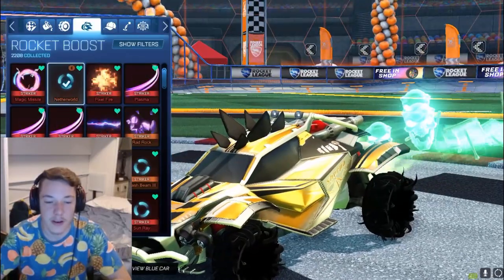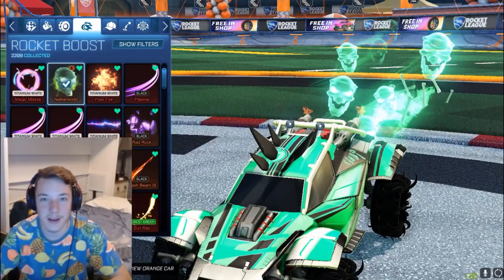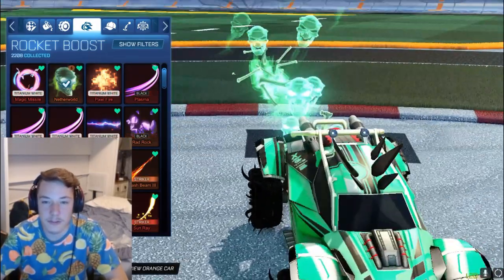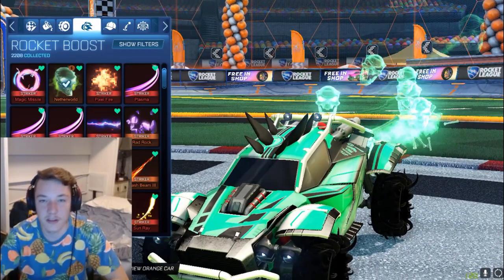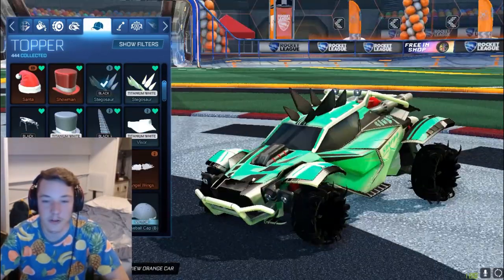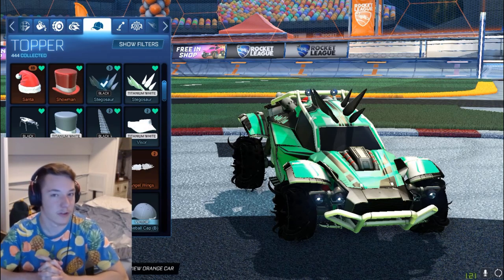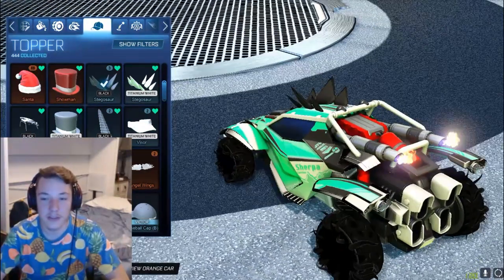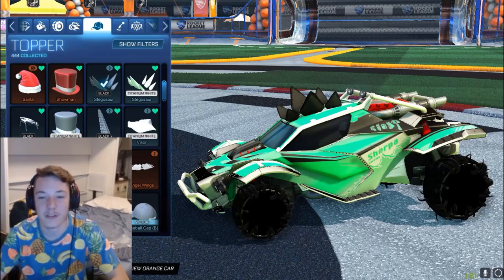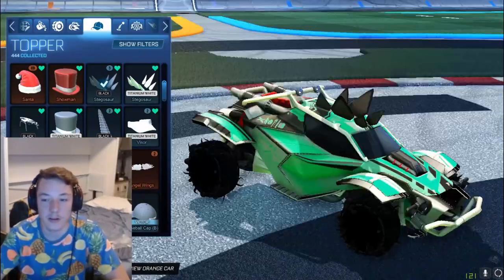I'm using the Netherworld boost because I've used this for a while now. Not many people know — I use the Alpha boost a lot obviously because it's the Alpha boost, but I use the Netherworld boost quite a bit on the side whenever I'm feeling like chucking it on this greenish car. And then I use the black Stegosaur topper because it's just a few hundred credits and based on looks and how it doesn't really get in the way like a lot of normal toppers do, I think this is one of the best toppers in the game for how cheap it is and its cool appearance. It's really worth just picking up and having in your inventory.